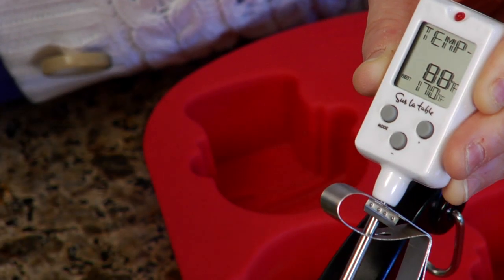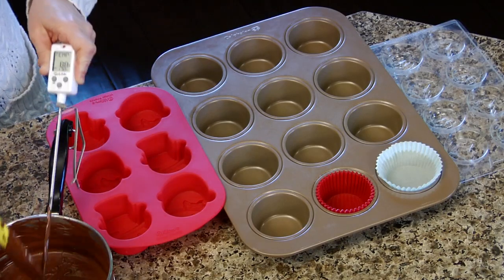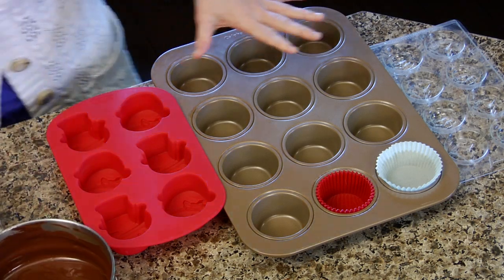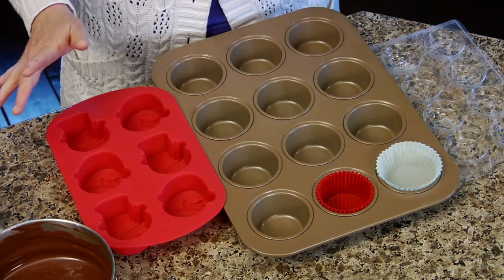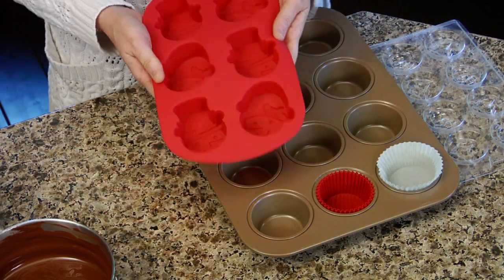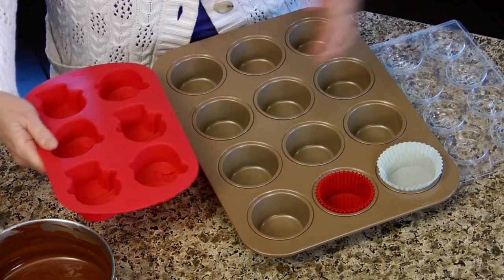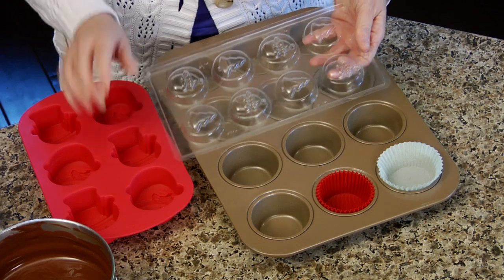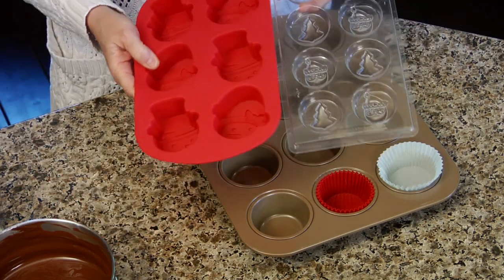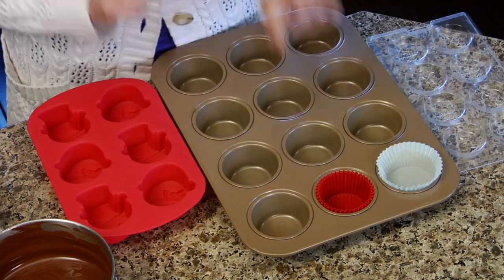There we go — it's in temper, it's at 88 degrees. So we are ready to start making our cookies. I have three kinds of molds here. You don't have to have special equipment — you can use a cookie tin and a paper mold, you can use these silicone molds which end up with a lot more chocolate around the cookie, which I kind of like. Or they have these actual plastic cookie molds for this type of cookie. You can get these two types at most craft stores, and obviously you know where to get your regular muffin pan.